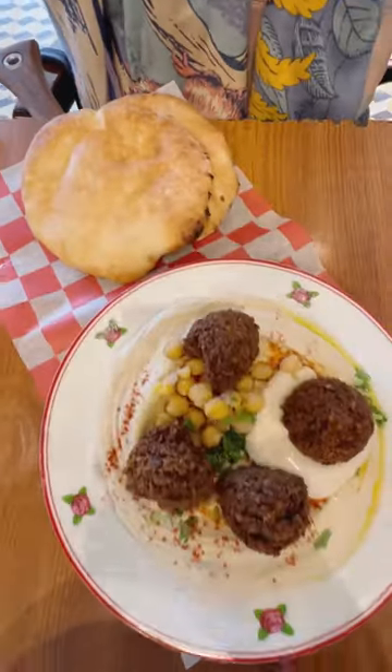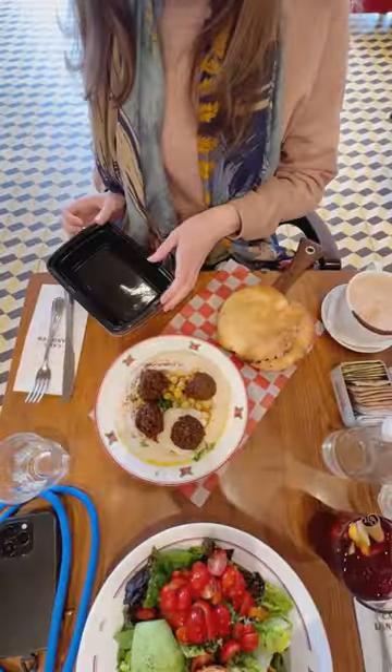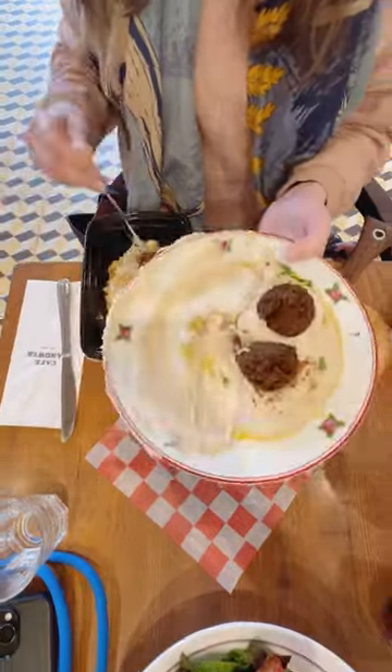Have you ever ordered something at a restaurant and it's way too much food for one meal? Mamma mia! What will we do with all this food? Try this next time you go out: take a reusable container, split your food in half, and store the half in your container even before you take your first bite.